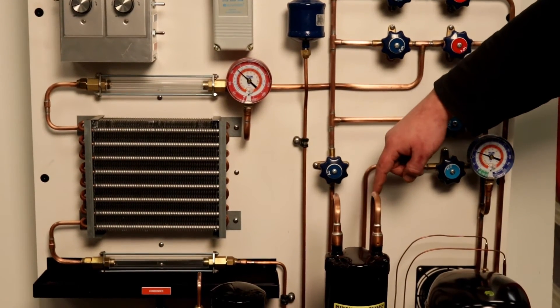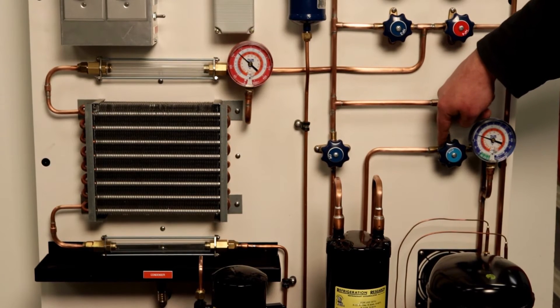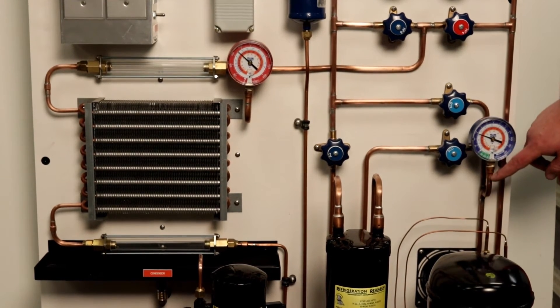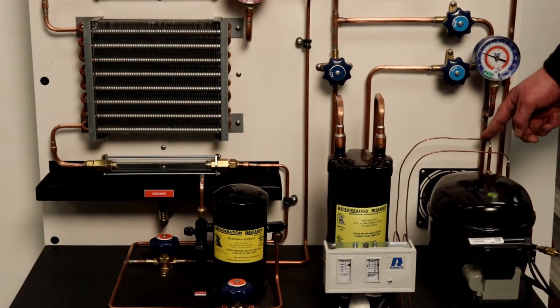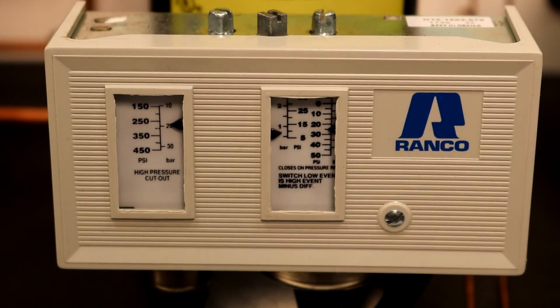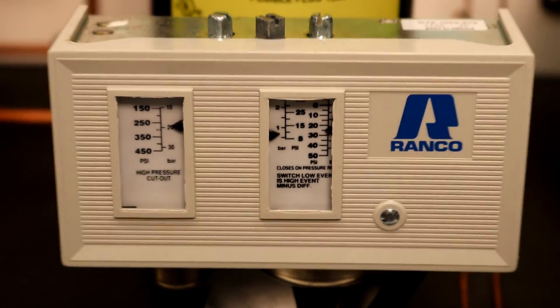Following the refrigerant circuit down, we can see the TU100 is equipped with an accumulator that will prevent liquid slugging of the compressor. A dual high-low pressure cutout is wired in the circuit at all times to prevent damage to the compressor.